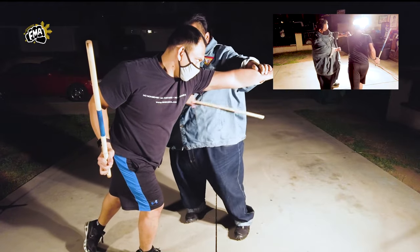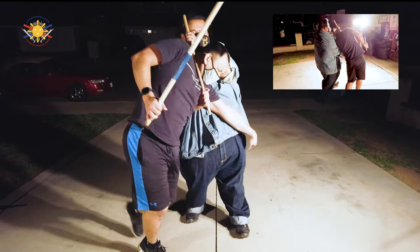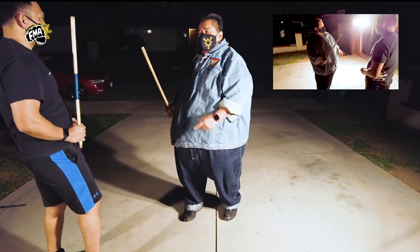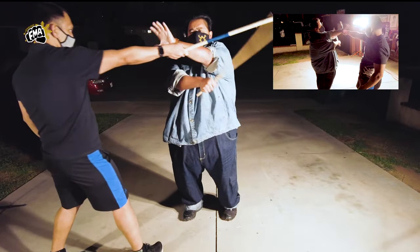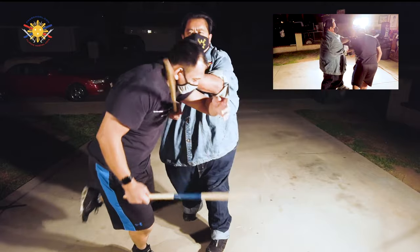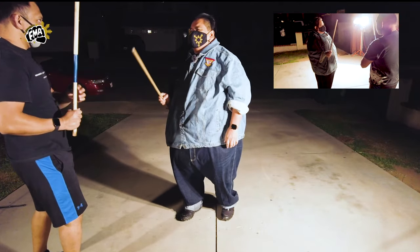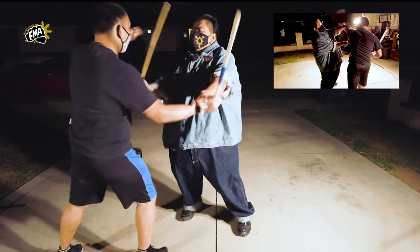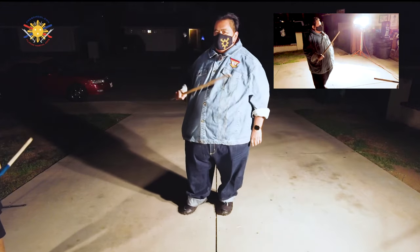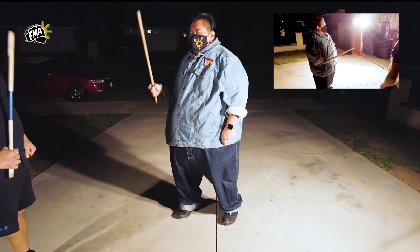So when he strikes and punches, I twist it this way — boom — strike him to the ribs, pop it up, and then lock him in. Those are the things you have to be aware of. Let's break it down again and speed it up a little: he strikes, boom boom boom — and all the way through. When doing defense, you have to be aware of all the tools that can be used against you.